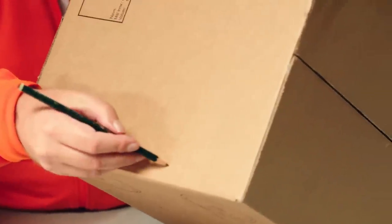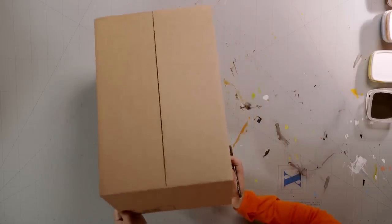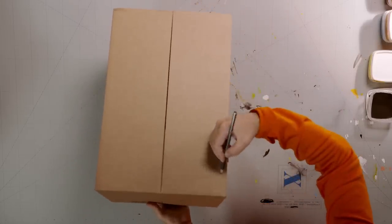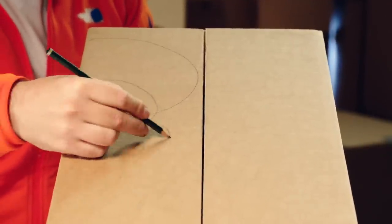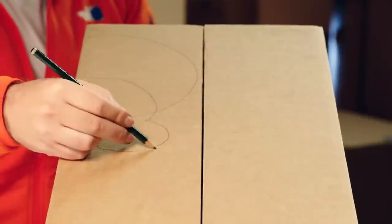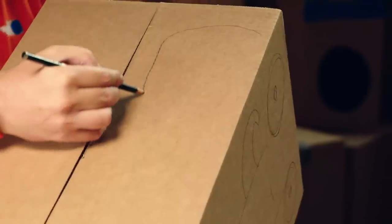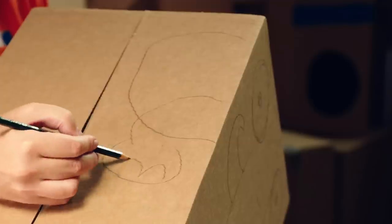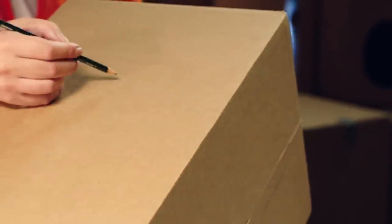Next, a head at the top of the box. Now for the sides — draw an ear and an arm on this side, and the same on the other side. At the back of the box, draw a tail.